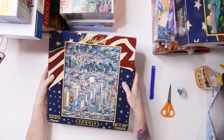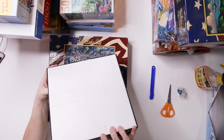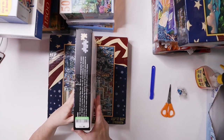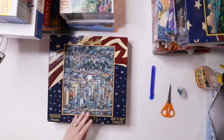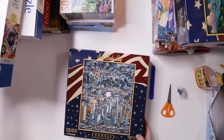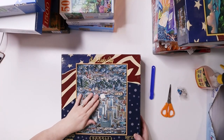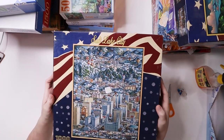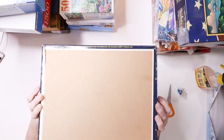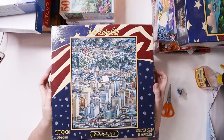I must have gotten some mixed up between stores. This one is from Desert Industries — it's a Dowdle puzzle but an older one, and it's brand new, still sealed. Thousand pieces — I got this for a dollar at Desert Industries.